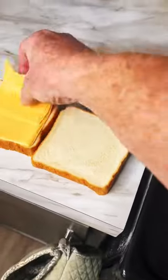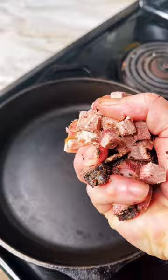Sometimes simple is just good. Get some Texas bread and put it over some cheese — whatever kind of cheese you want.